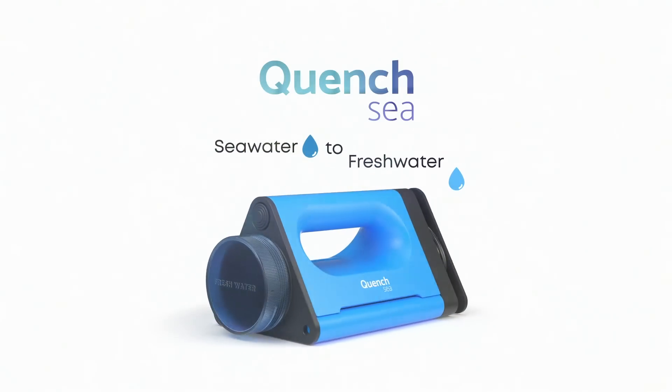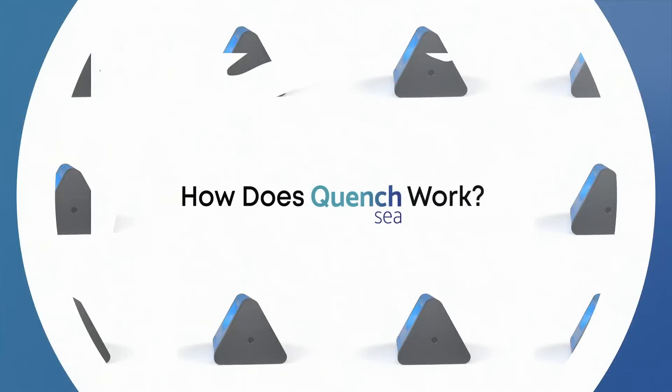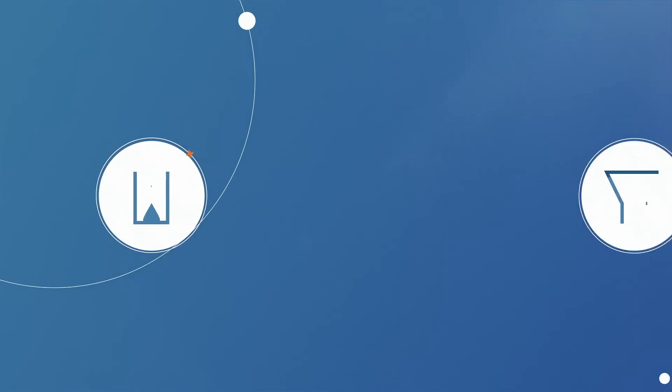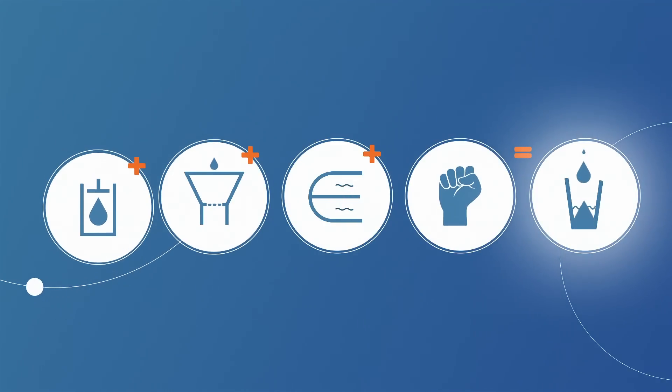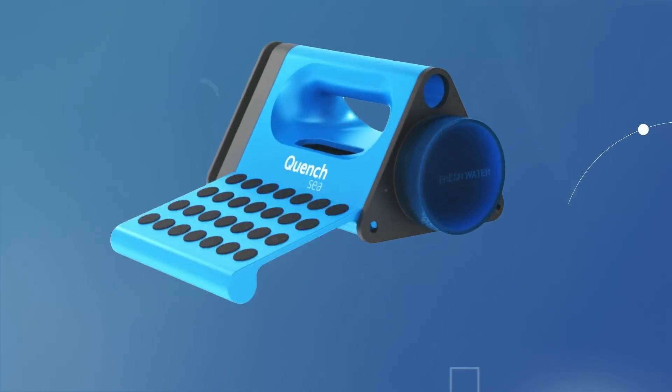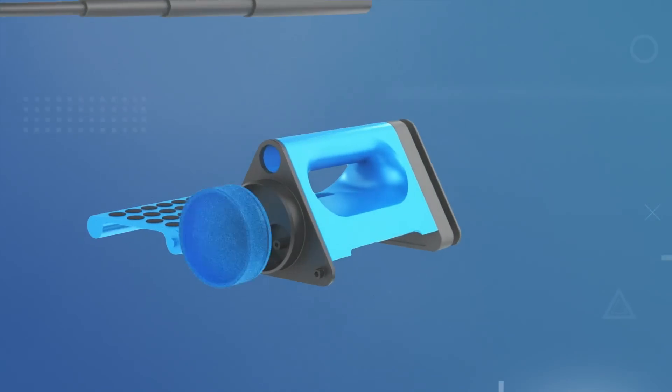QuenchSea: Seawater to Freshwater. How does QuenchSea work? QuenchSea is an innovative seawater desalination device that combines a hydraulic system, triple pre-filtration process, and a small reverse osmosis membrane to desalinate seawater into fresh water using human power.